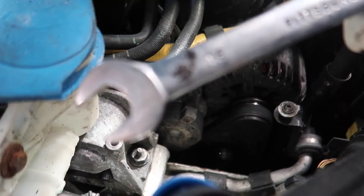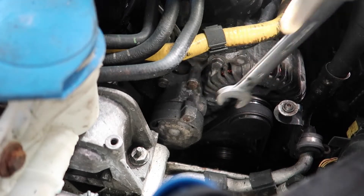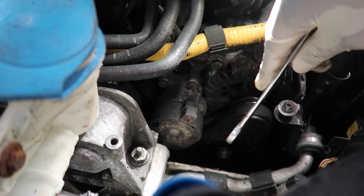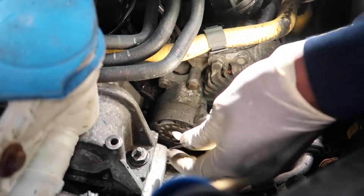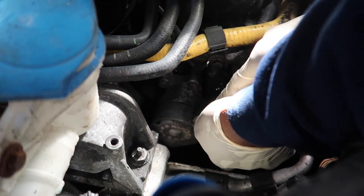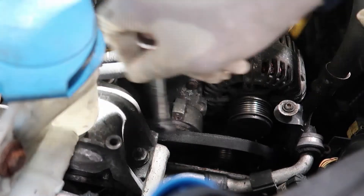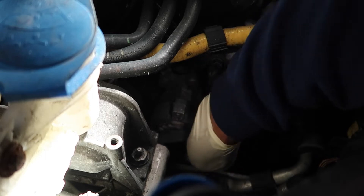First step is just pry the tensioner back right here. It's a 16 millimeter wrench. Back down to this area, you just want to pry it towards you and pull it back. Then you want to get something to hold the tensioner so when you put the belt back on, it's super easy — you see how the tensioner retracts all the way back.